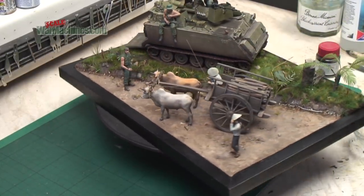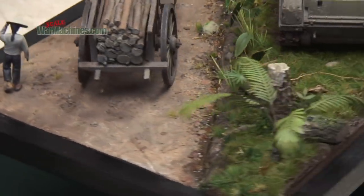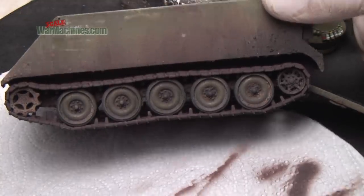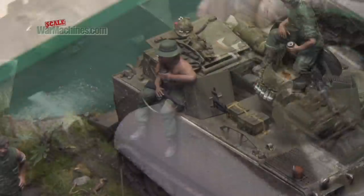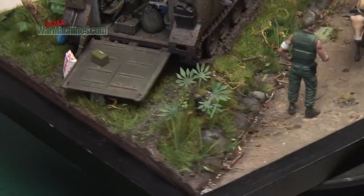In this final instalment in the series, I'll show you all the final finishing touches, extra details, and little improvements that were required to get this all done. Without further ado, let's get started.